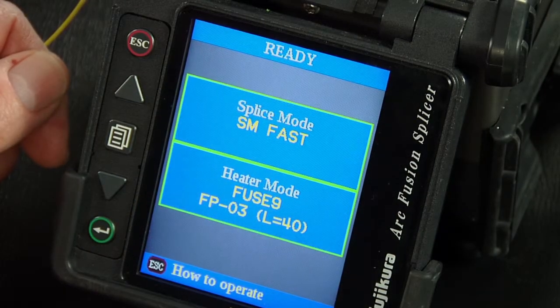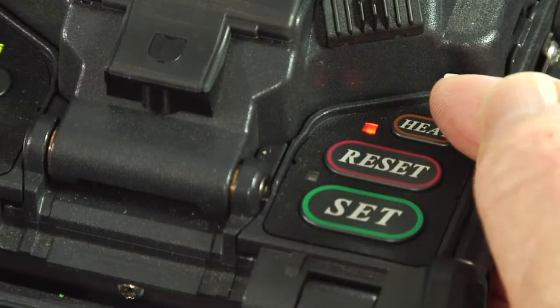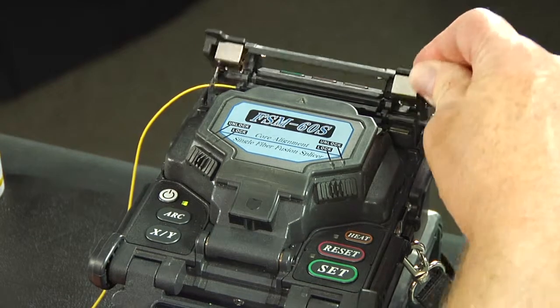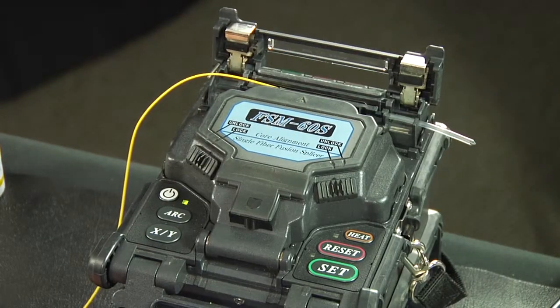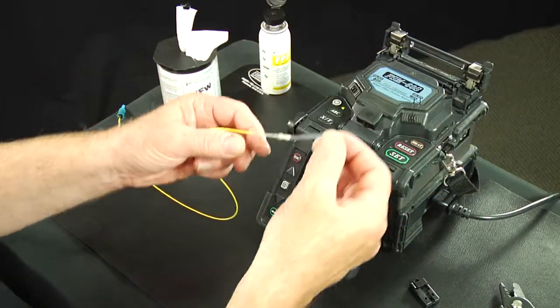Insert the connector body holder into the splicer internal heater and close the heater cover. Check the heater mode and make sure it is set correctly. Press the heat button to start the heat cycle. After the heat cycle is finished, open the heater cover and allow the protective sleeve to cool for one minute. Remove the fiber and connector body from the heater.